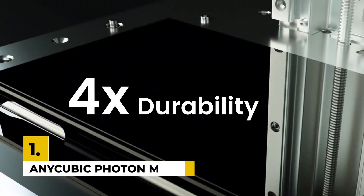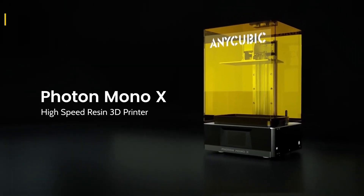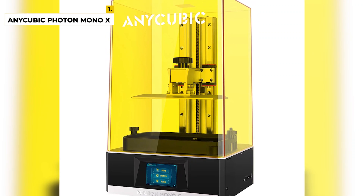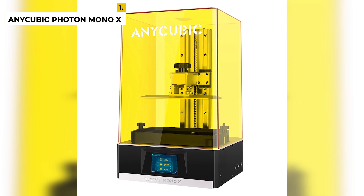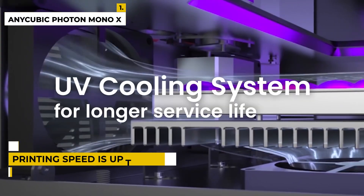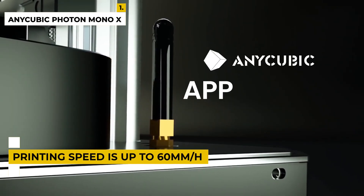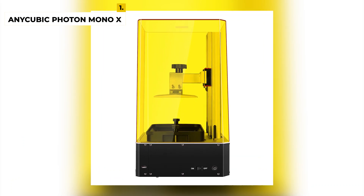Let's start with our first pick: the Anycubic Photon Mono X 3D Printer. This printer features one of the most exciting developments in resin 3D printing — the use of a monochrome LCD panel to mask the UV curing process. If you want to print fast, this printer helps you get high quality models in less time, with 3x fast printing. Its single layer exposure only takes 1–2 seconds, and the printing speed is up to 60 mm per hour, which is 3x faster than ordinary resin printers.